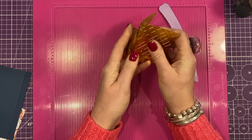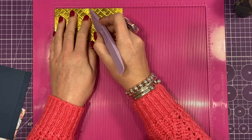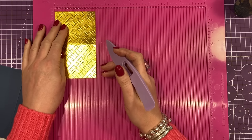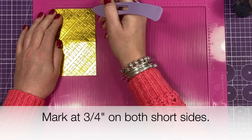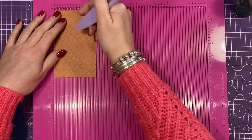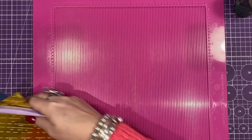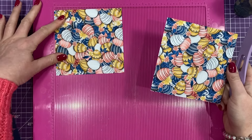Rotate so that half inch tab is at the bottom and you're going to score at three. Then you want to cut yourself four pieces of five and a half by four. Along the four inch side you're going to score at half an inch. Now go back along the long side with that half inch tab at the bottom. You want to put a little marker at halfway, which is two and three quarters.